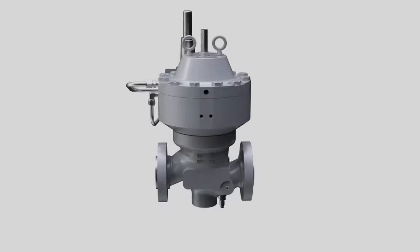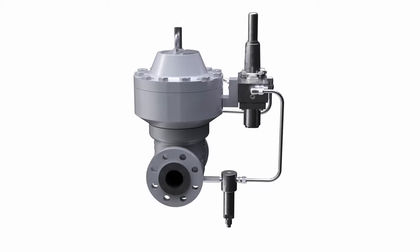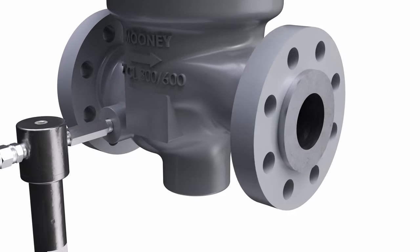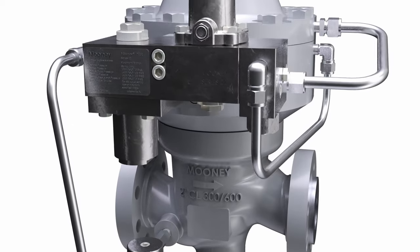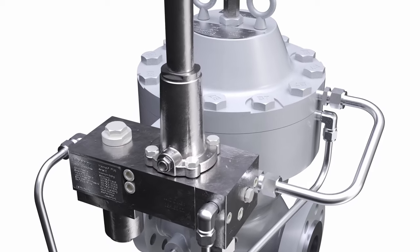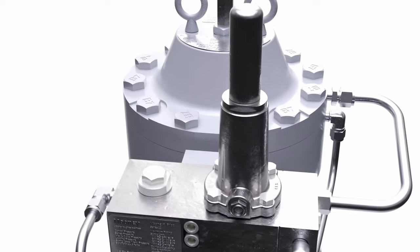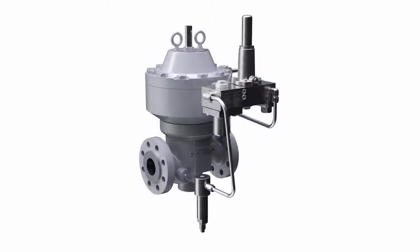The Mooney Flowmax HP, or High Pressure Regulator from Baker Hughes, is a high-capacity pilot-operated pressure-reducing regulator rated for applications in natural gas, air, or other gas service, with pressure up to ANSI 600 class, 1,480 pounds per square inch, or 102 bars. It features a top-entry design for ease of maintenance, meaning the regulator body may remain bolted into the line while the actuator and internal components are removed for maintenance.